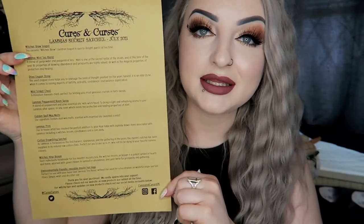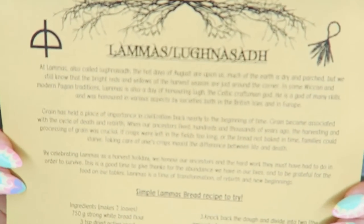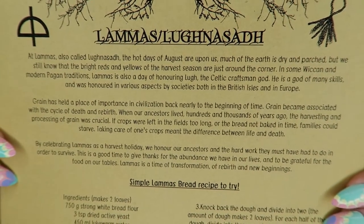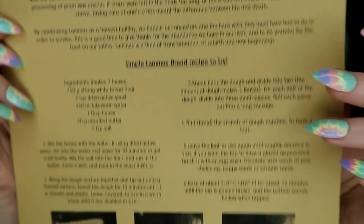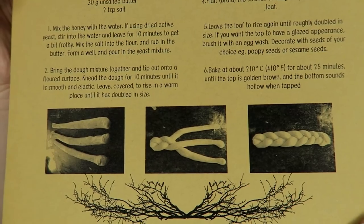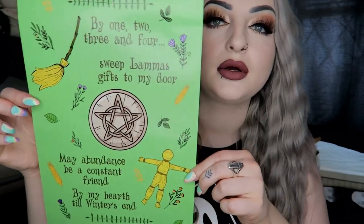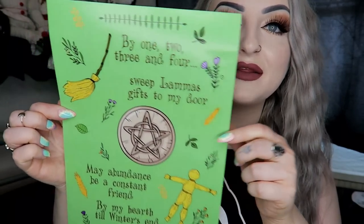There's a big list of everything that's in the box — I'm not going to go through it, just hold it up in case anyone wants to pause and read it. There are also some bread recipes to try. That is the little sheet, and we also have a print for the month.